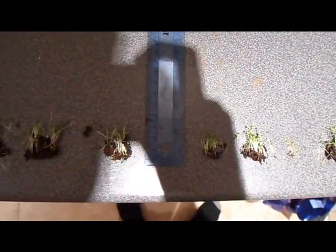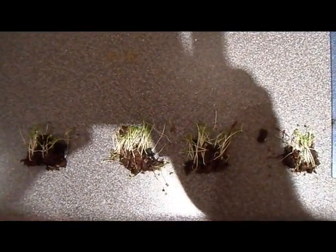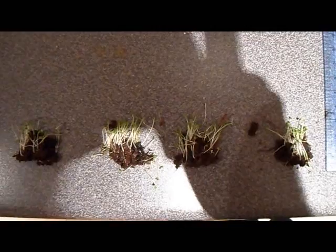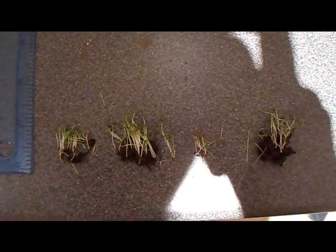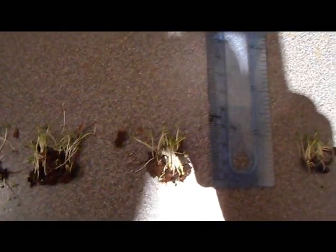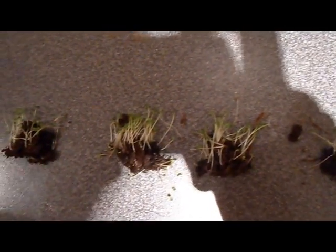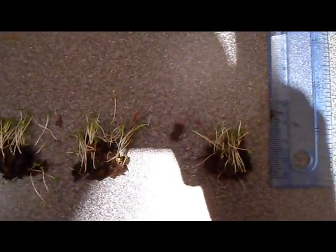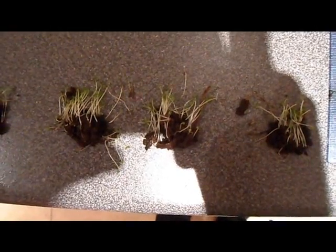End of the swastika experiment. On my left are watercress plants exposed to the traditional swastika, and to my right, plants exposed to the Nazi swastika. I think there is perhaps a bit more growth on the traditional swastika, certainly in number of plants and the amount of plant matter than on the Nazi swastika.